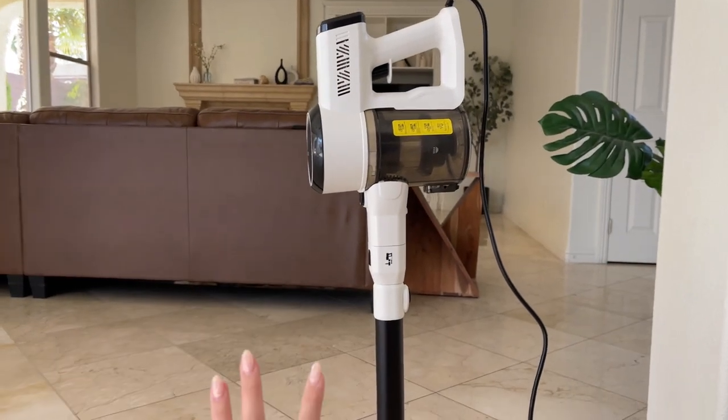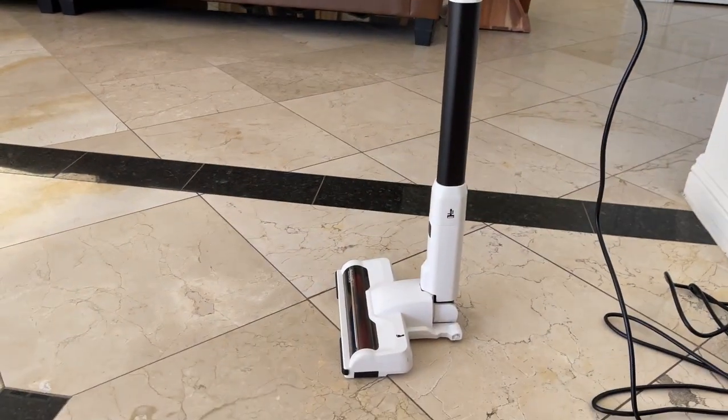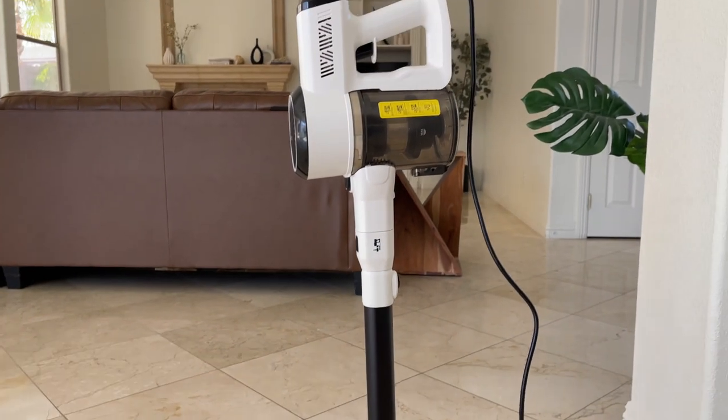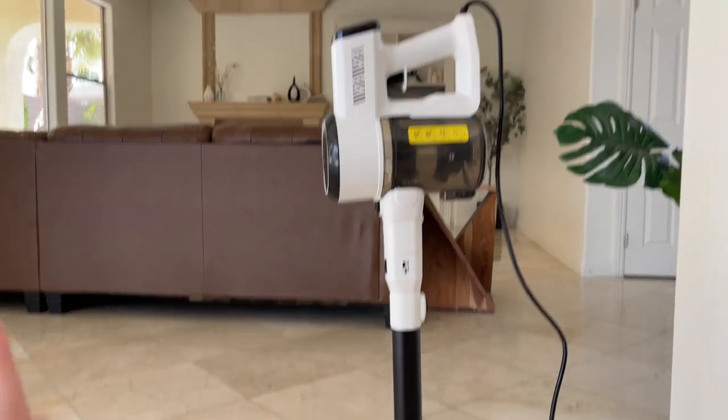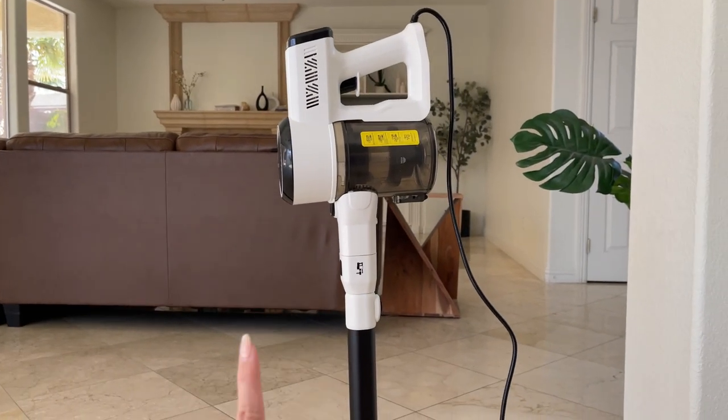Hey guys, today I'm going to do a quick review of this vacuum cleaner we got a while ago. In this video I'm going to explain everything you need to know about this vacuum, including the one important thing that everyone should know before buying.